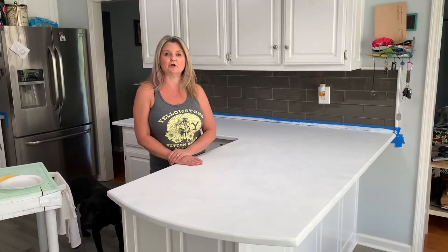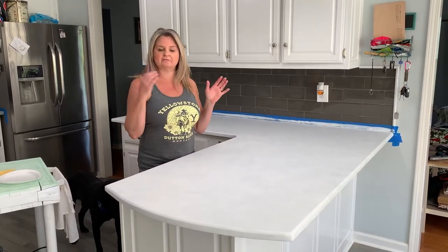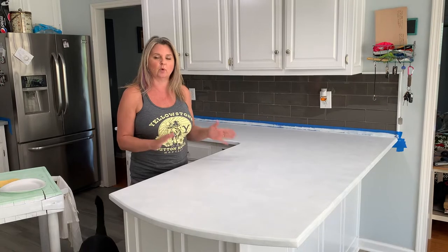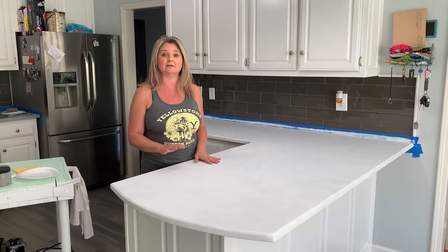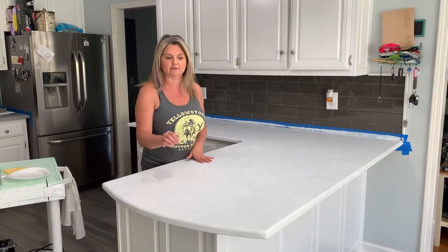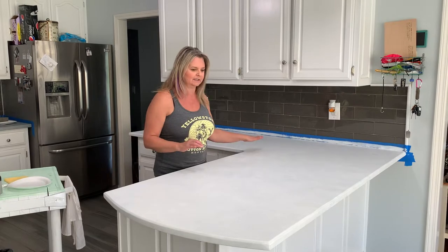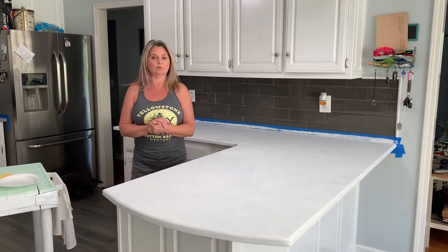We are ready to start putting our paint on our countertop. We left off with our first coat of Dixie Belle's Slip Stick Bonding Primer. We did one coat, let that dry for a couple hours, then rolled on our second coat and let that dry overnight. I also filled in some of the little holes in the granite. So we have a completely primed surface that has sat overnight, and we're ready to paint.